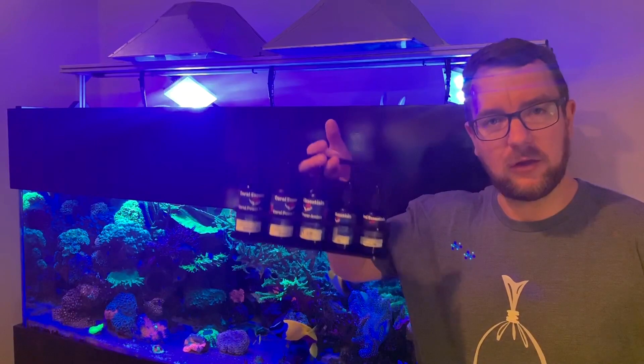Hi all, up in the Parker's Reefs. Today I've just got a quick video showing how I dose my Coral Essentials range.